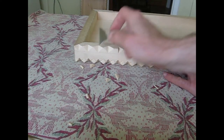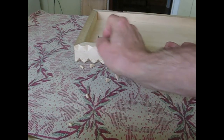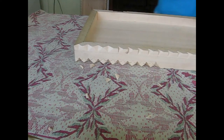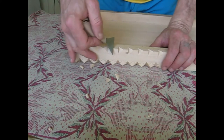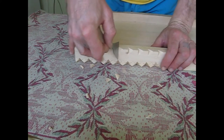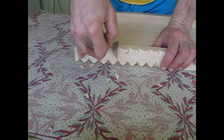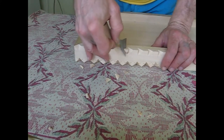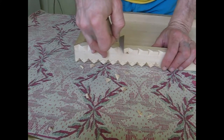Do some cleanup of whatever you missed. There's a little knot there to work around.